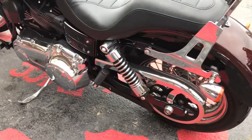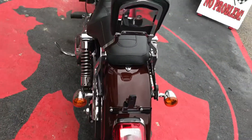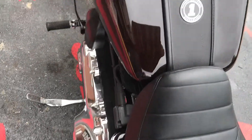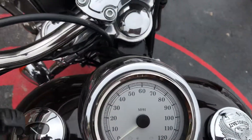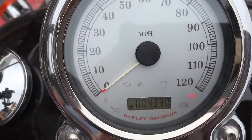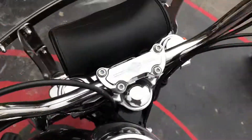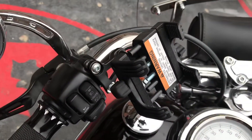It's got some chrome accents, a backrest for the passenger, and forward controls. It's got 4,330 miles on it. There's your mirrors, and it's even got one of those holders for your cell phone.